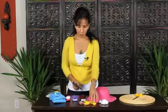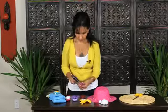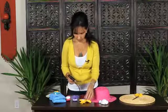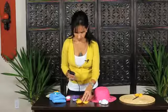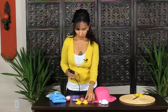Next, let's decorate this yellow little ribbon, just putting this ribbon rose on the top. See how nice it looks.